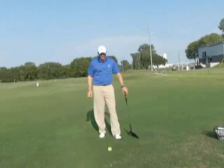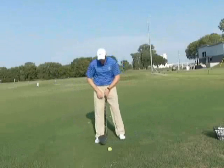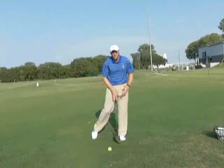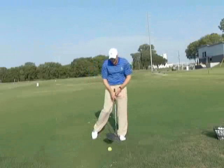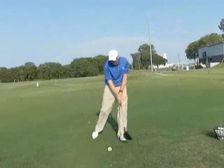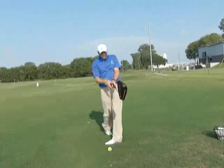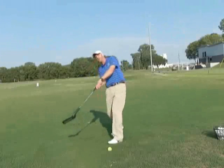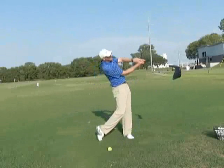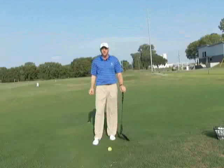Try the flamingo drill. To review: ball placement in the center of your normal stance, pick up your right foot off the ground so the majority of your weight is on your lead side, and then hit some waist-high to waist-high shots, making sure that you keep your weight on your lead side and turn everything towards the target. Don't fall back. Learn to strike versus scoop by using the flamingo drill, and I'm positive it's going to help you play.